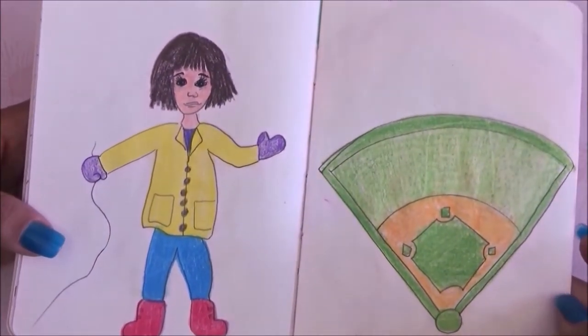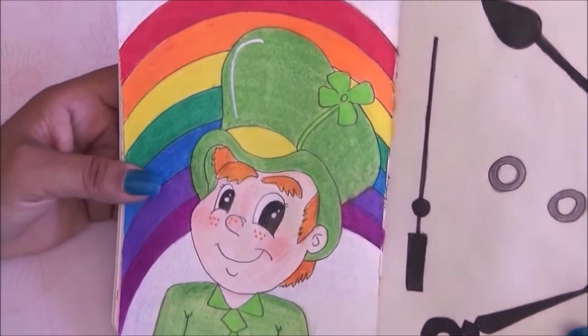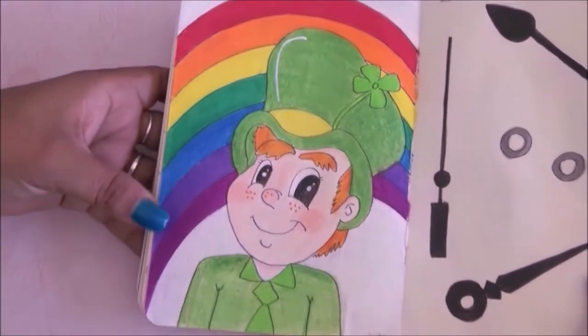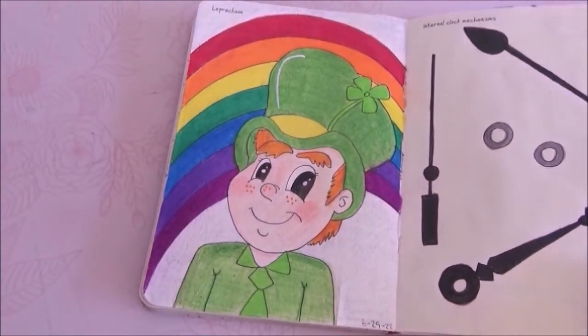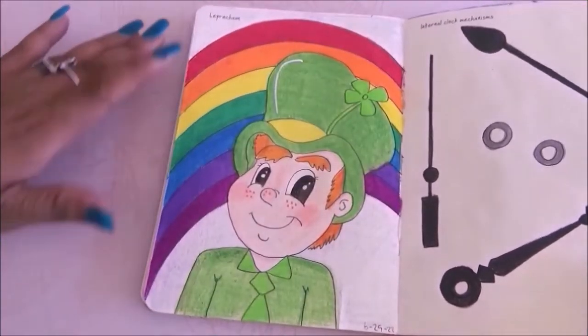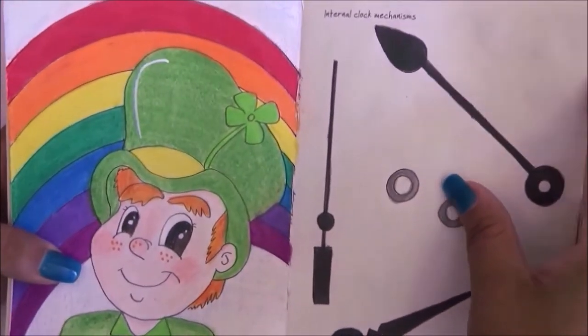Then we have the baseball diamond which I hated drawing — it didn't come out nice at all. Now we have leprechaun — I went with Lucky Charms leprechaun vibes. It doesn't look exactly like him but I really like this page. I added the rainbow because I thought it would look super nice.